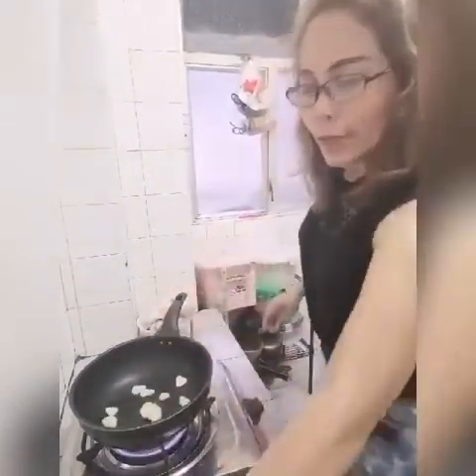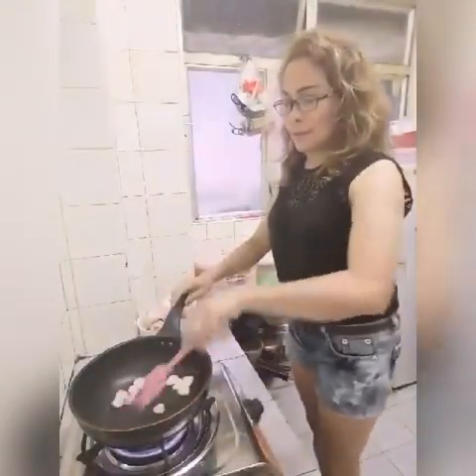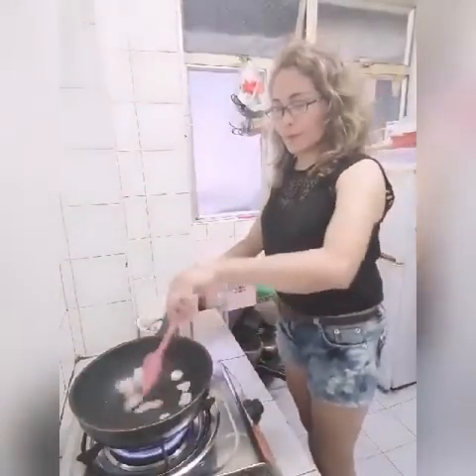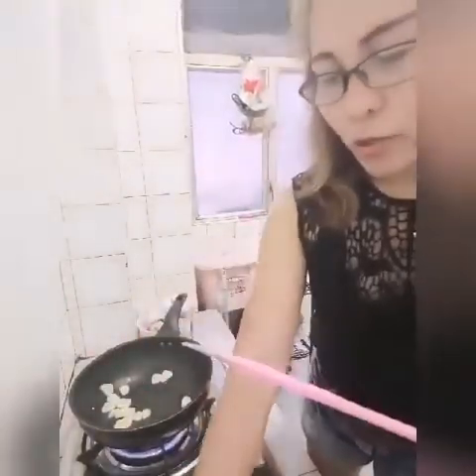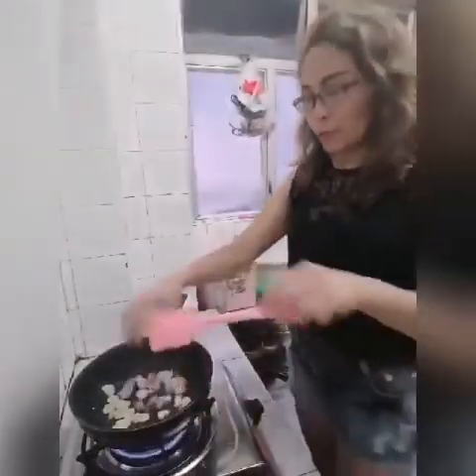So tapos, ilagay natin yung garlic. Ako kasi guys, hindi na ako masyadong kumukain ng mga pork, chicken — mostly kinakain ko na yun guys, yung mga vegetables na lang.